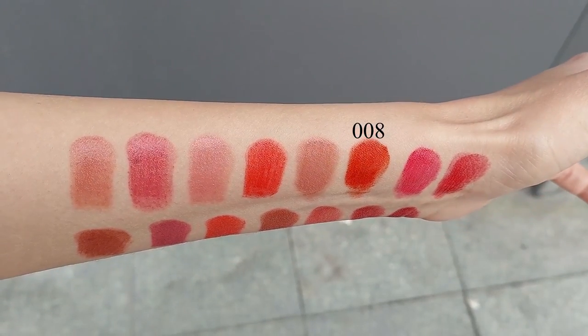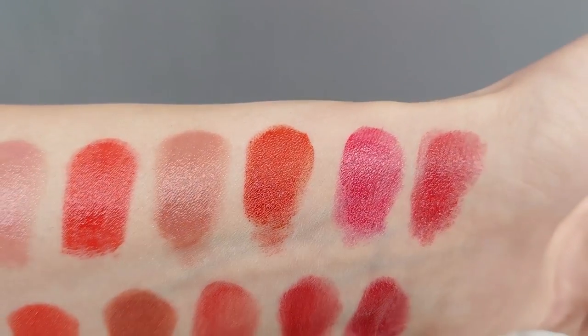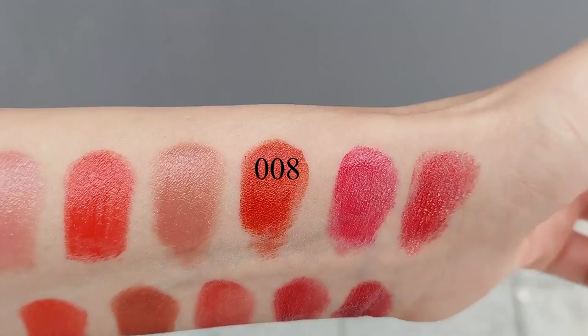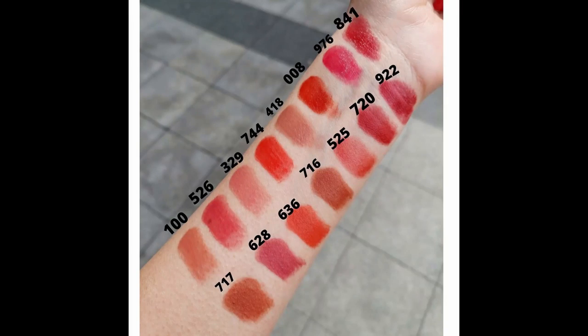Another color I would absolutely recommend is 008 Dior — a beautiful brick red color. It's a red that has just the right amount of orange in my opinion. It's incredibly beautiful in real life. I'm very picky with orangey reds because I don't like one that is too orange, as it doesn't look beautiful on my skin tone. But if you're looking for a gorgeous orangey red or a red with a little bit of orange, I think this one is the right choice.